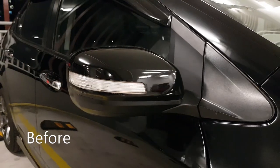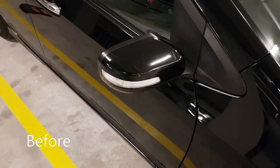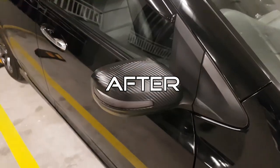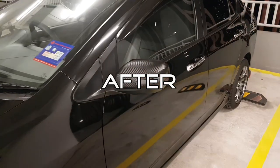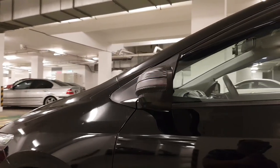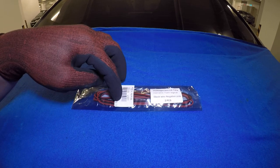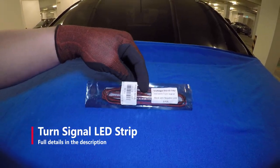Hello, cool boys! For today's episode of car accessories, we are going to go from this to this. For this awesome upgrade, all we need is this — a turn signal LED strip. It comes in two pieces.